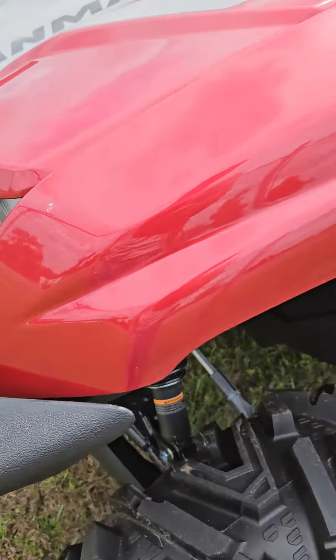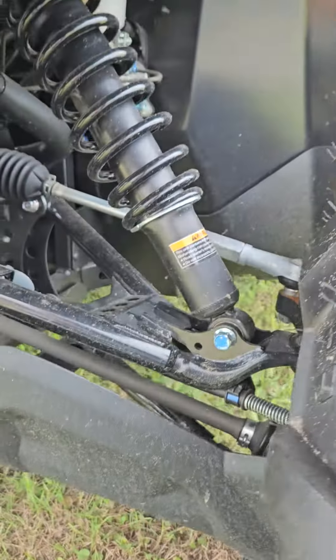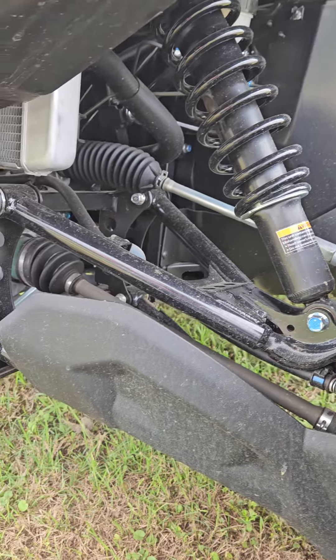You start to look at the suspension under here — that's the front. Really smooth riding, really smooth.